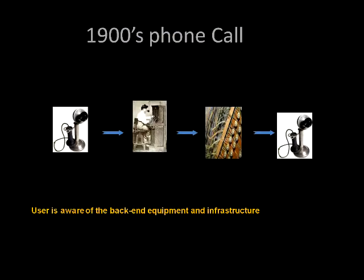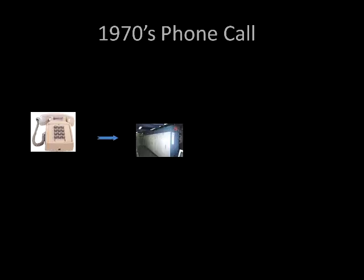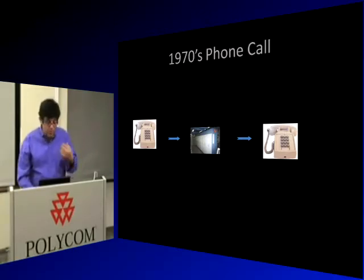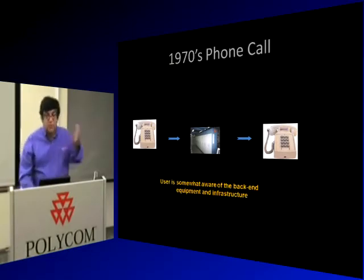In the 1970s, a phone call was more sophisticated — you had a 5ESS switch, an AT&T or Siemens switch between you and the called party. Except for long-distance calls where you'd say 'Operator, can you connect me to New York?' — most of the time you weren't aware of the back-end equipment anymore. You just dialed the buttons and were connected.